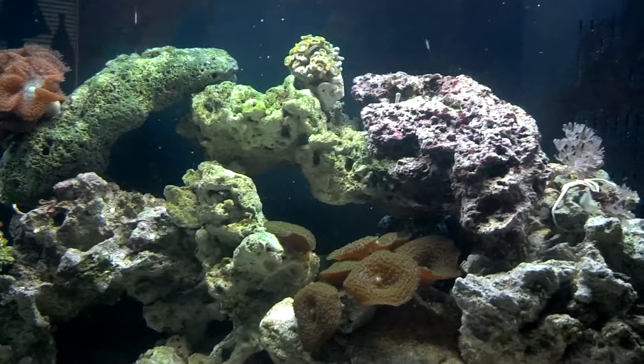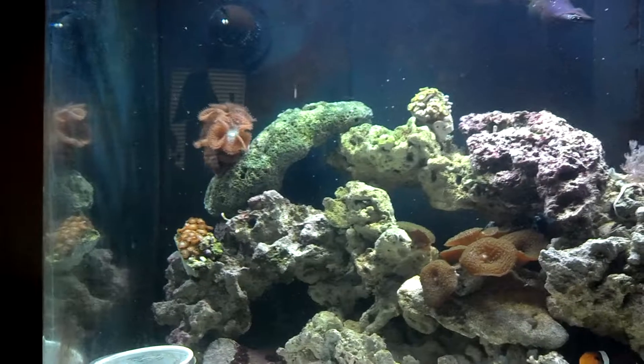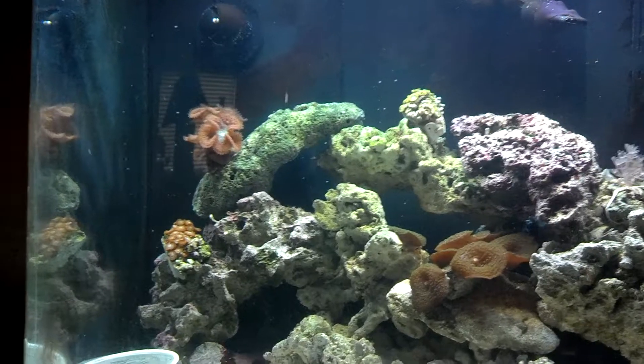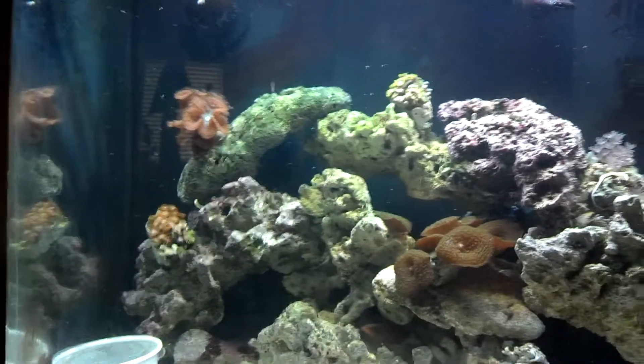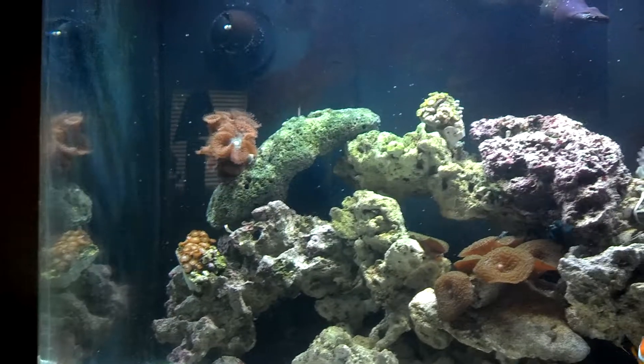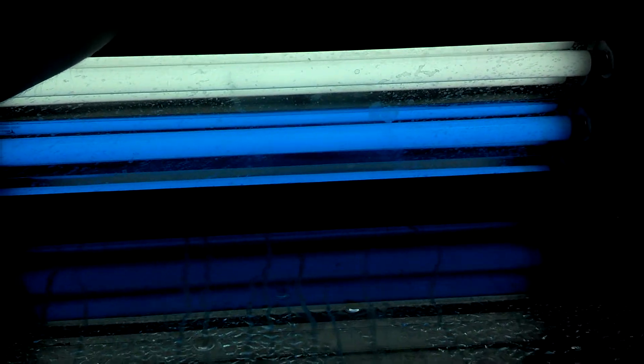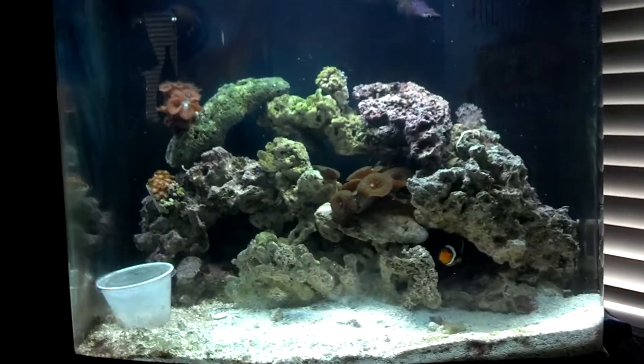I've got that metal halide clip-on coming in. There's also a nano skimmer in that box that I think is going to go real well with this tank. I had a skimmer on here before but it was a real cheap one - basically an air stone with a collection cup - and it caused more issues than it was worth, so I turned it off. Once I get this other skimmer in here, hopefully it fits in the back area. I also have a small fixture on here right now - an Aquatic Life 2-bulb T5. Nothing crazy, I haven't upgraded the bulbs, but it seems sufficient for what I'm trying to do. Hopefully I can get that metal halide on and step up the coral.